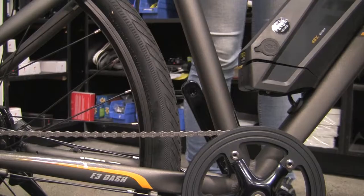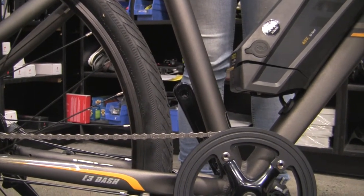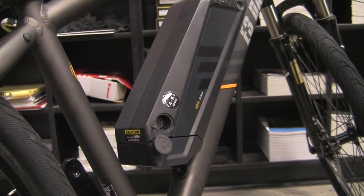My dad got into riding e-bikes probably about eight years ago. He was riding what they call a Bionics kit, which is basically a retrofit kit that you can put on any bicycle. He used that up until maybe five months ago, and there was always something not quite right with it. We started carrying e-bikes here, he came in and tested one out, and the next week he came in and bought one — because having an encompassed system where everything is supposed to work together just works that much better.